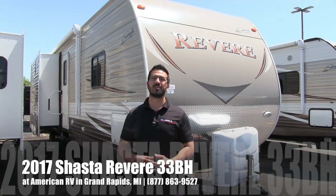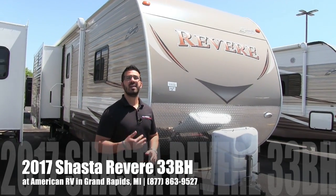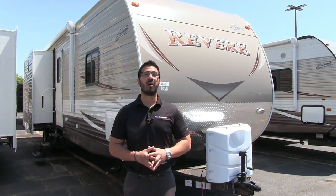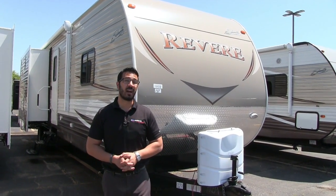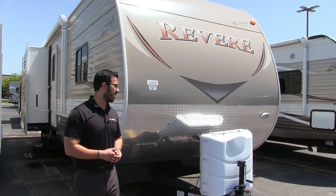Hi folks, I'm Ian Baker, the product specialist here at American RV in Grand Rapids, Michigan. Today I'm here to tell you about the 2017 Shasta Revere 33BH. It's a beautiful bunk model with a nice big center island kitchen. Let's talk about some of the outside features real quick and then we'll head on in.